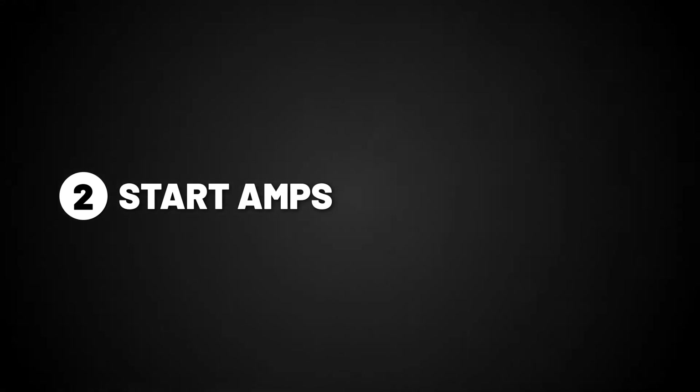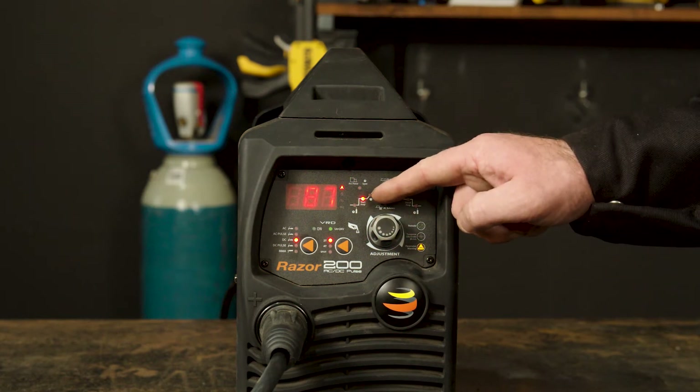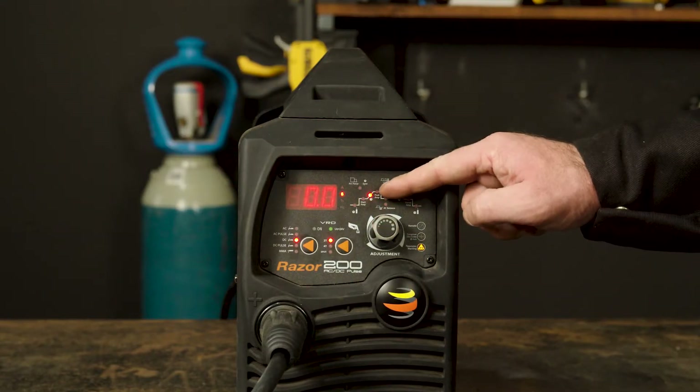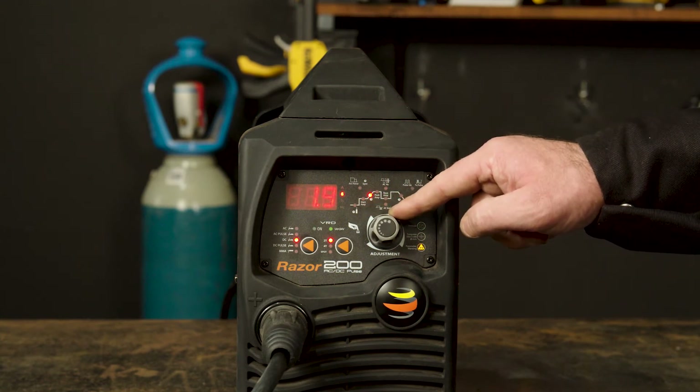Part 2, start amperage. Start amps allow for a lower or higher amperage startup. If you turn it up, it will start the arc at a higher amperage, best suited for thicker materials, and if you turn it down, it starts at a lower temperature, which is best suited for thinner materials. Part 3, upslope. Upslope dictates the time between the startup amps and the peak amps. If you turn it up, it will increase the time for the amps to climb to the peak amps, suited for thinner materials to minimise burning away of the edges. If you turn it down, it decreases the time to climb to the peak amps, suited for thicker materials.